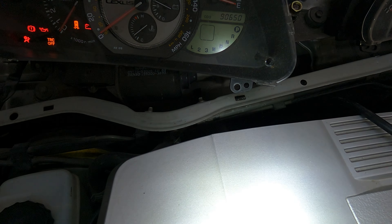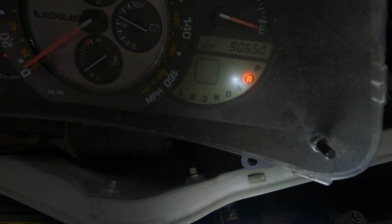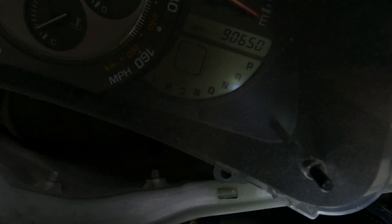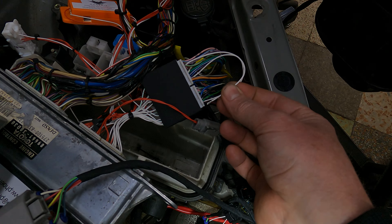Making our way down: reverse, neutral, drive — and I'm going to bridge this wire over here to demonstrate.